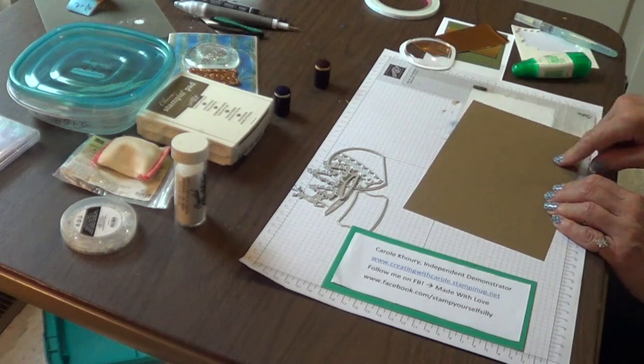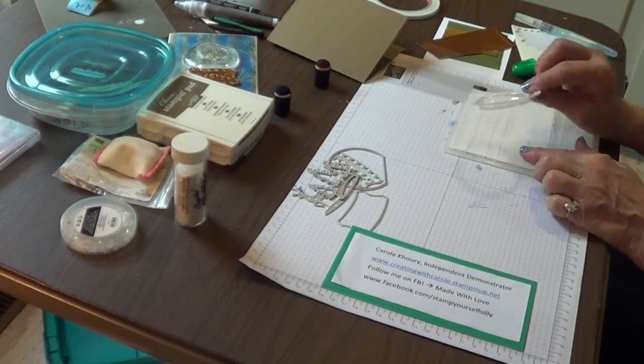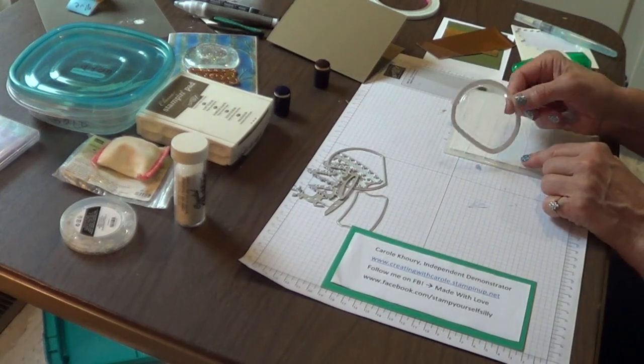And some copper foil, that's about 5 by 2 inches. I have a Soft Suede card base that's 11 by 5½ inches, scored at 4¼. And this brand new shaker dome.